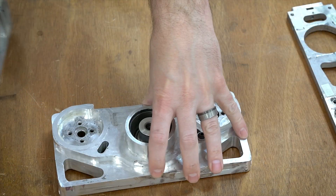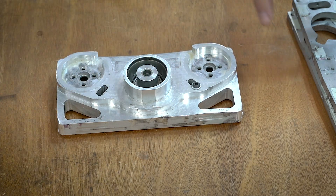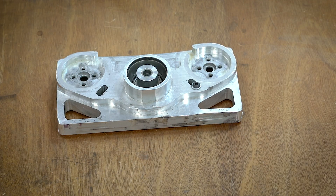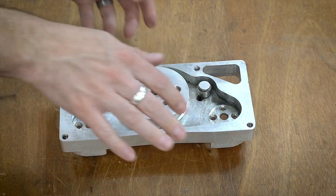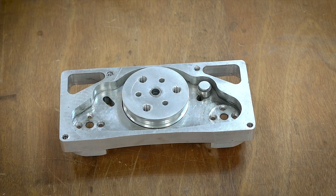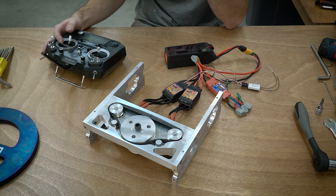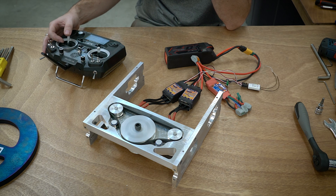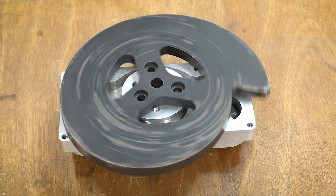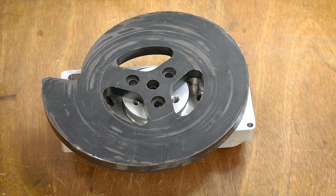This is pretty critical to the frame and structure of the robot. Since it's an undercutter, we have the weapon that is slung underneath, and that attaches to this hub piece like that, and then it makes it spin, and this obviously spins and hits people.